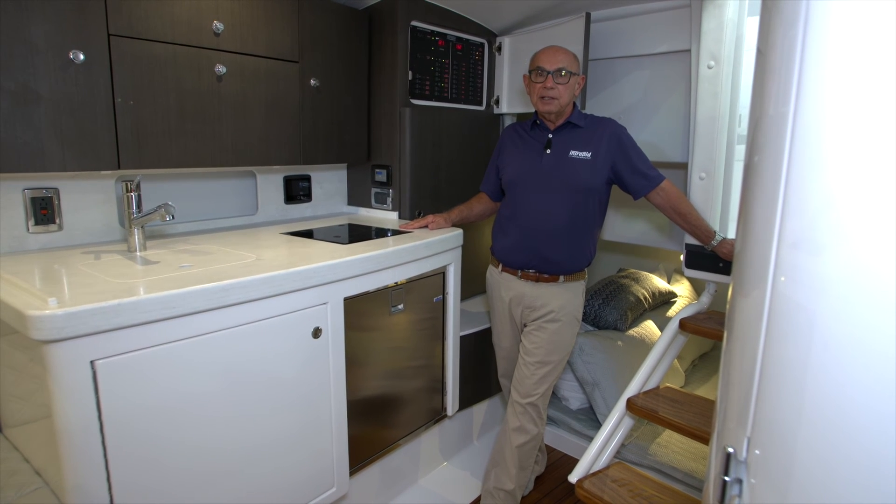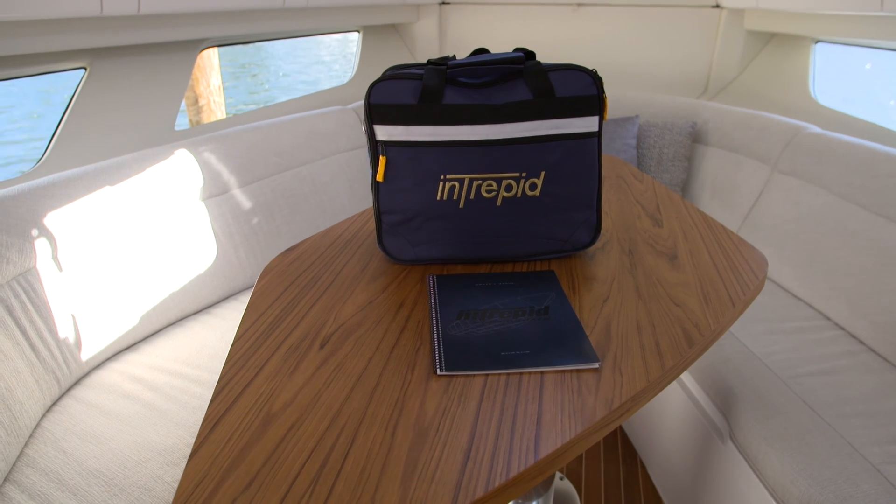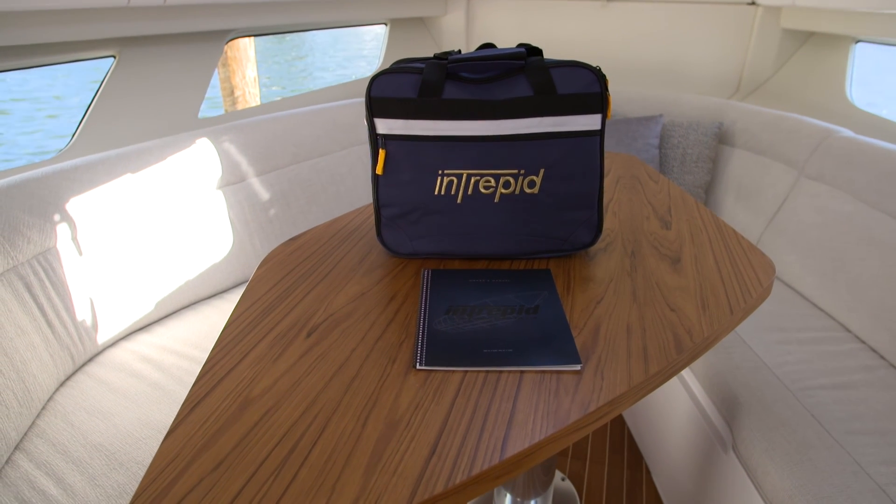These are the basics on the Kenyan cooktop. For full information, you'll want to review the information that's in your owner's packet.